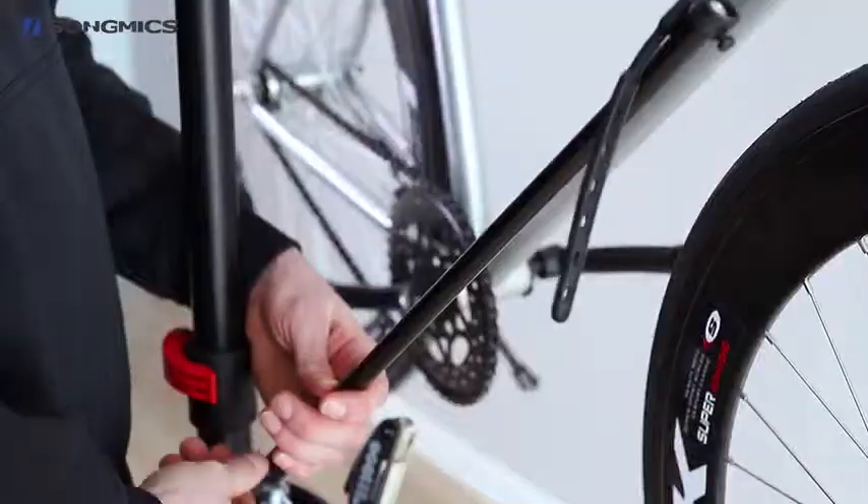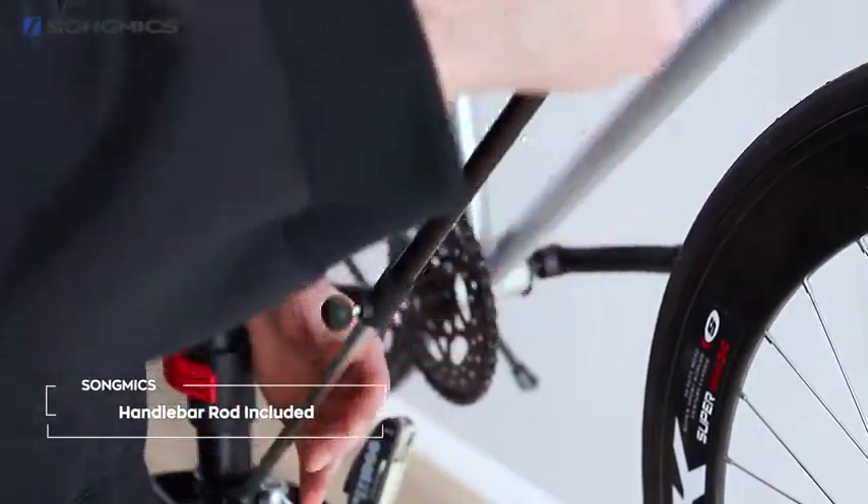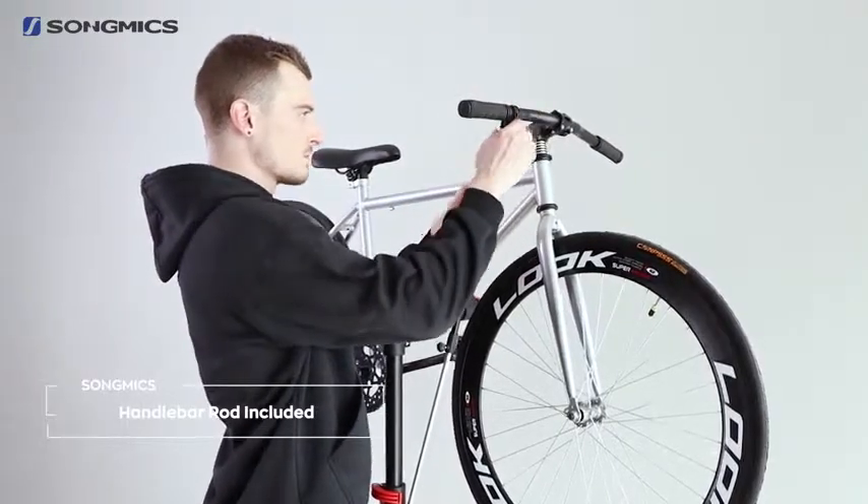Adjustable handlebar rod is included for free. It will keep the wheel steady while making repairs.